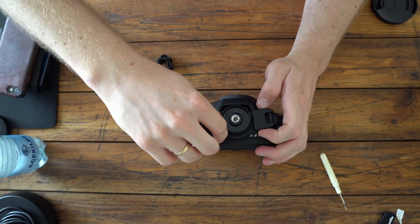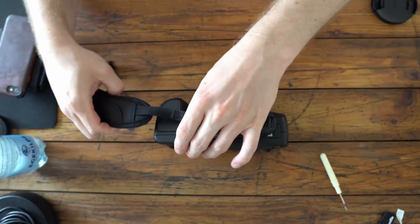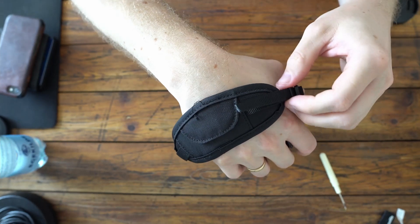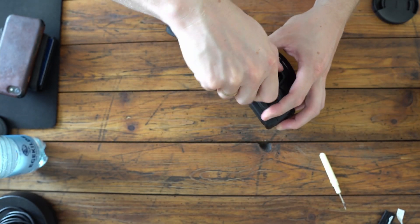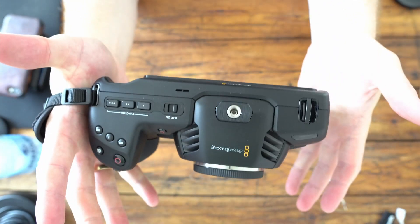This camera strap at the bottom is jingling around, but overall for the price — I think it was about $10, I'll link it in the description — it's a great solution for me wanting just a side strap for my Blackmagic Pocket camera.